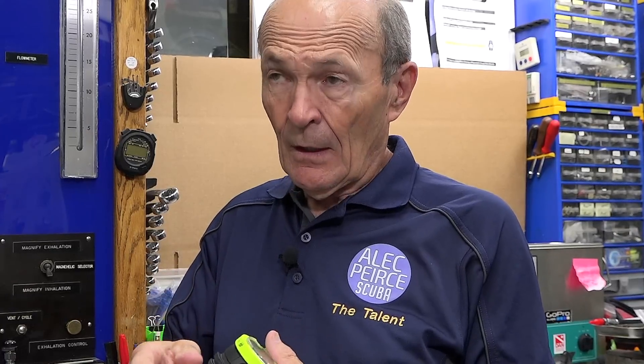What should you buy? It's not a fair question because you have no idea what the differences are — that's why I'm here. We're going to talk about this top-quality brand-name $300 or less computer. There are several brands available, all very similar — some bigger, some smaller, some easier to use. They all do exactly the same thing. They go on your wrist, or some people clip them to a console with a depth gauge, SPG, and compass.